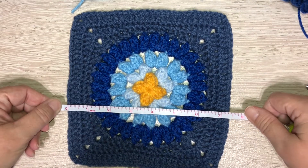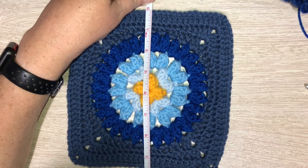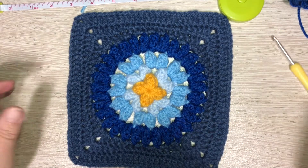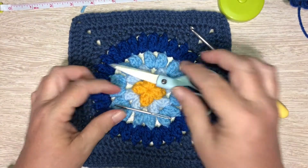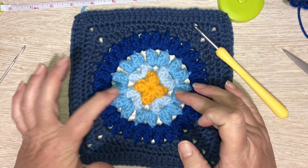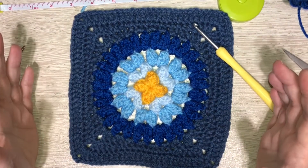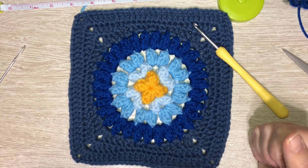I'm going to give you the measurements with these rounds: it is about seven and a quarter both ways, seven and a half, seven and a quarter. I used a hook in the Boyd series 4.25 - I'm sorry I can't tell you what letter it is because it's worn off, I use it so much. What you'll need for this project is your hook, a darning needle to sew in your ends, a pair of scissors. I liked it with five colors - a pop of gold in the center and then four colors of blue - but you can use any combination you like.